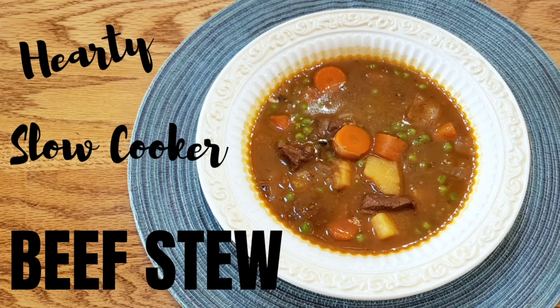Hello hello! Tonight we are making a hearty slow cooker beef stew for dinner and I thought I would share our family's favorite recipe with you. This recipe is super simple but has loads of flavor and a great texture.